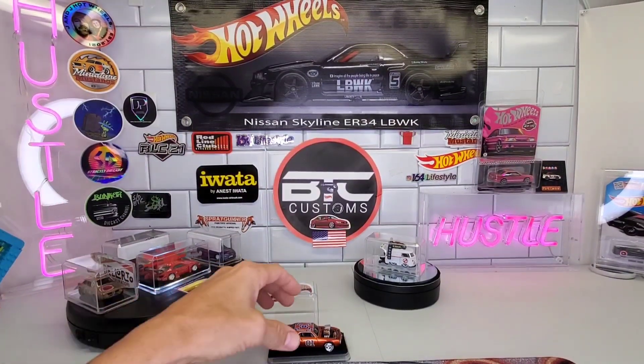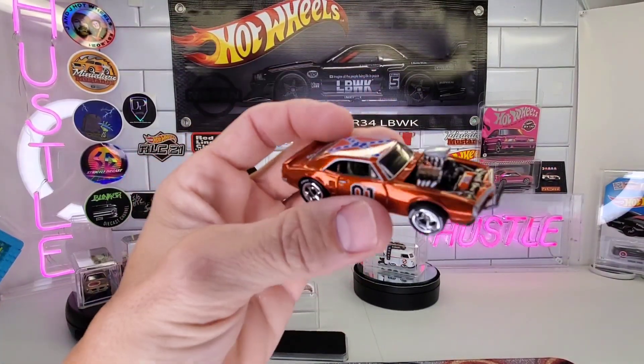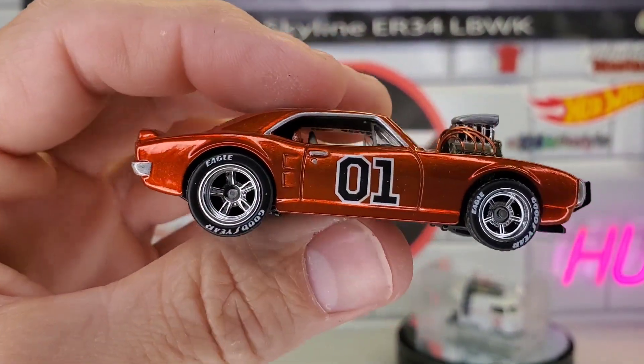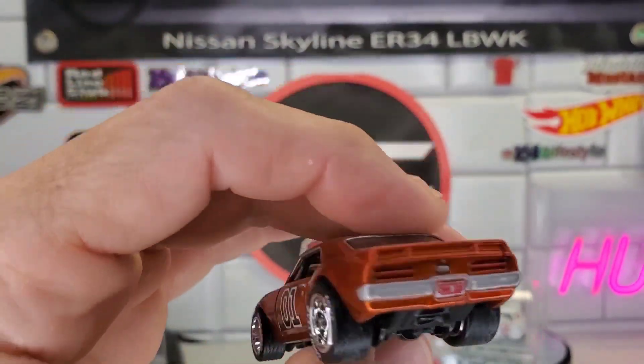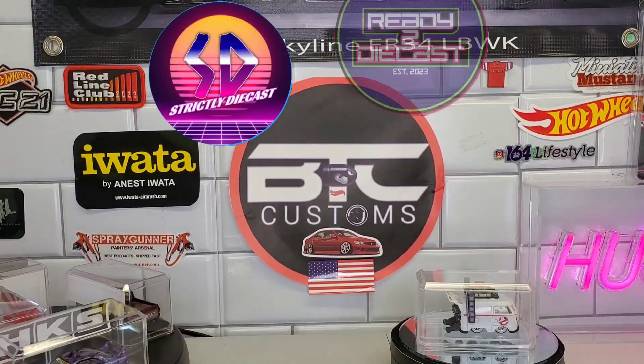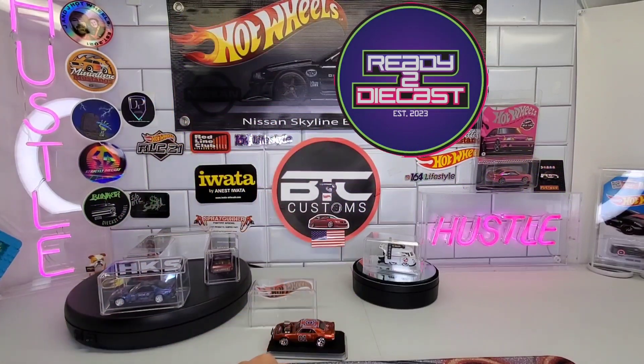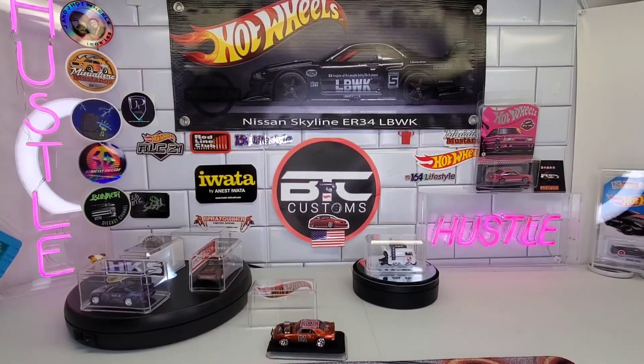All right guys, that's it for this one — just wanted to show you my rendition of the '67 Firebird General Lee for the challenge. Definitely go check out Jake's over at Strictly Diecast and Jeremy's over at Ready to Diecast. Thanks for watching, take it easy!